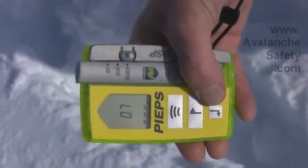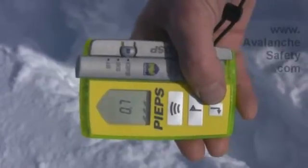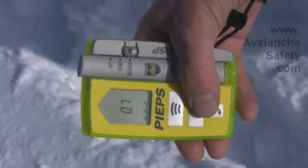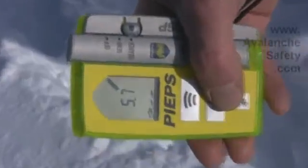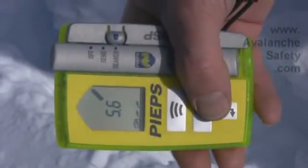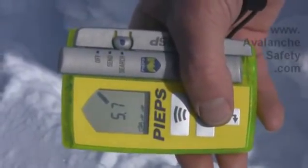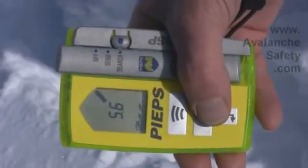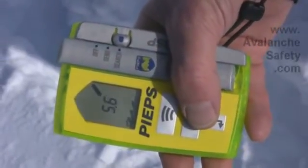The small numbers and rapid chirping indicates we're over our first victim. We can press the flag or mark button and hold — you see a little box goes around the first person — so now our friend can start probing and shoveling that victim, and we can move on to the second one which shows about 5.6 meters away. We'll reorient it, follow that, and go find the second person.